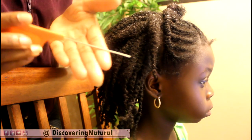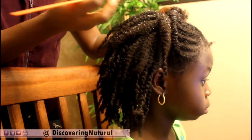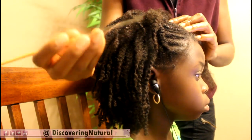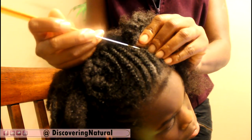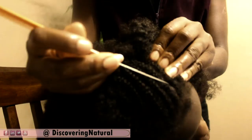I'm going to use a rat tail comb with a metal end to unravel our hair — it's quite simple. I use a metal rat tail comb because I can get in between the spaces of the cornrow, so I'm able to get in between it better.